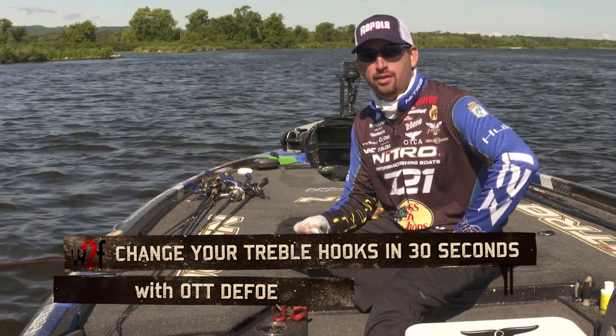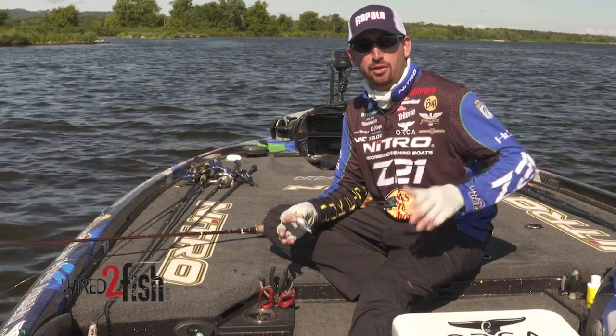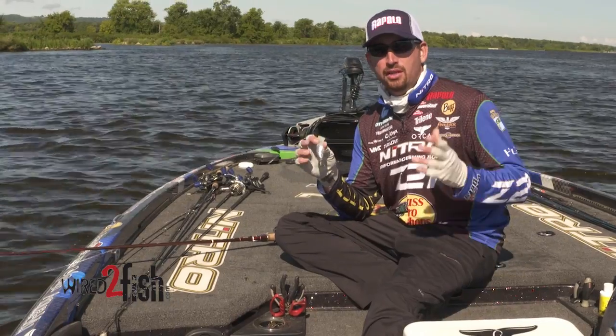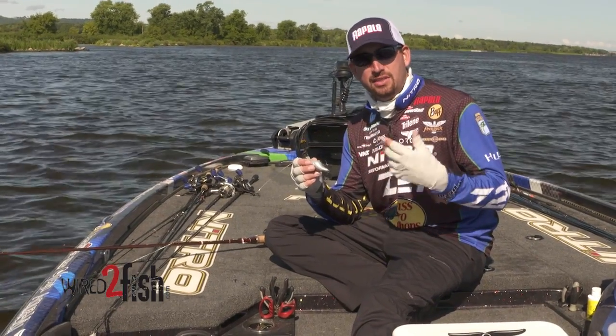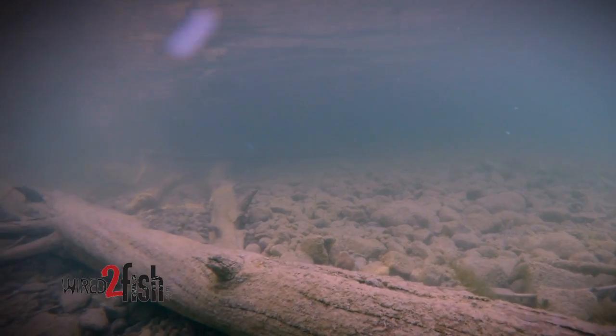Hey everybody, Ott Defoe here. One thing that I get asked about a lot fishing on the Bassmaster Elite Series on Major League Fishing is how I change my treble hooks so fast on a crankbait, like the Storm Arashi Square Five, any of those hard baits that you use treble hooks on, especially a crankbait. I change out my treble hooks several times during the day in a lot of situations.